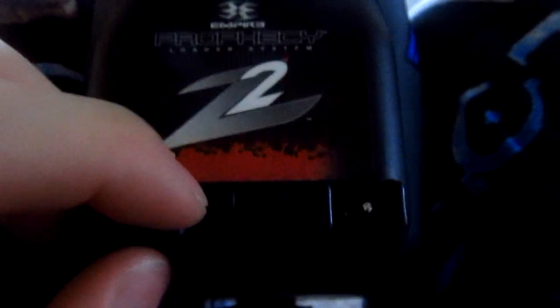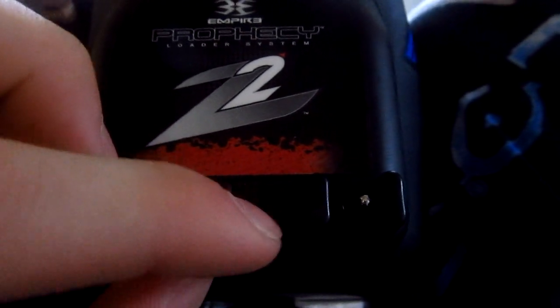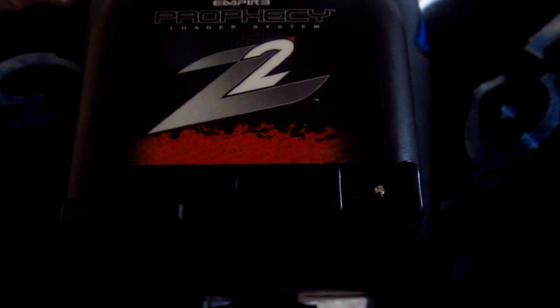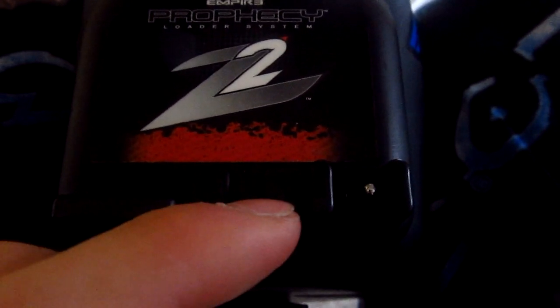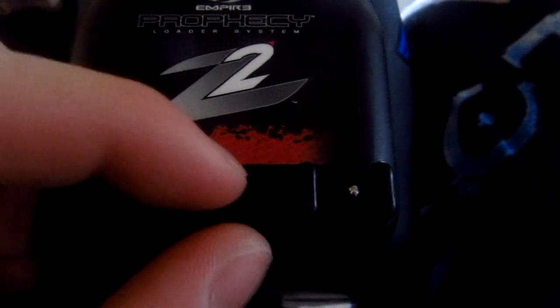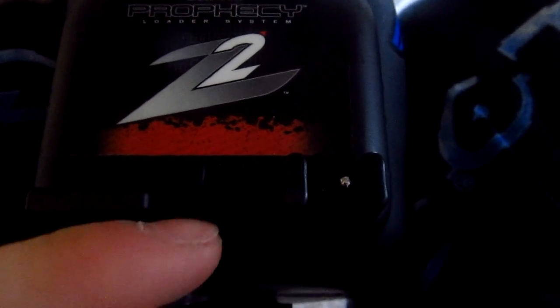You cycle through your functions with the left button, and you set your function numbers with the right button. Say you want to set a setting at three — you press the right button three times and it'll set it. That little orange button will flash, indicating — it'll flash three times fast, saying that's what your setting is on. Or if it's on one, it'll flash one slowly. And that's how you know.